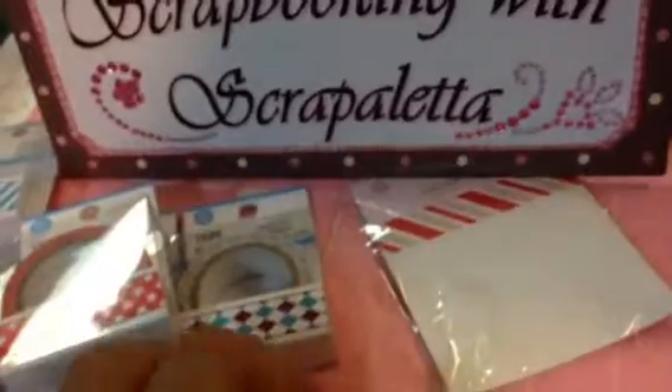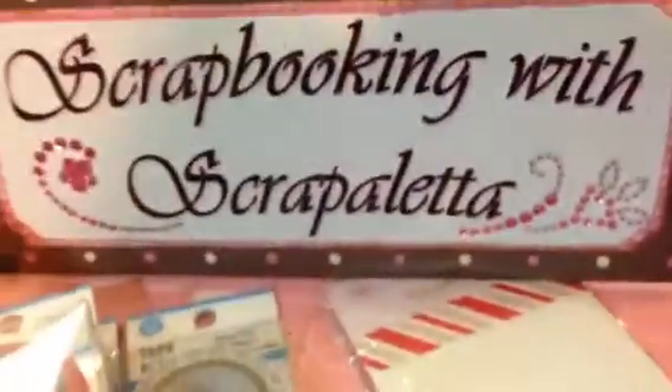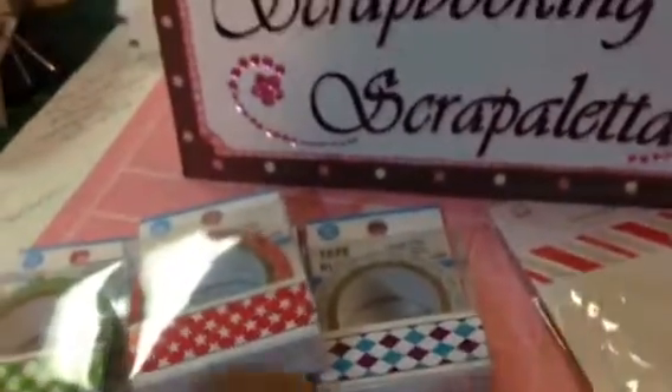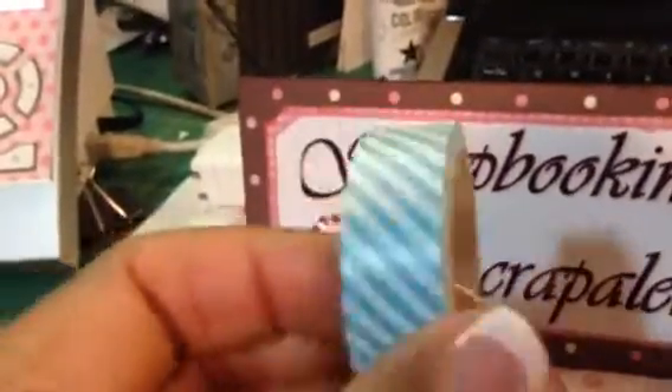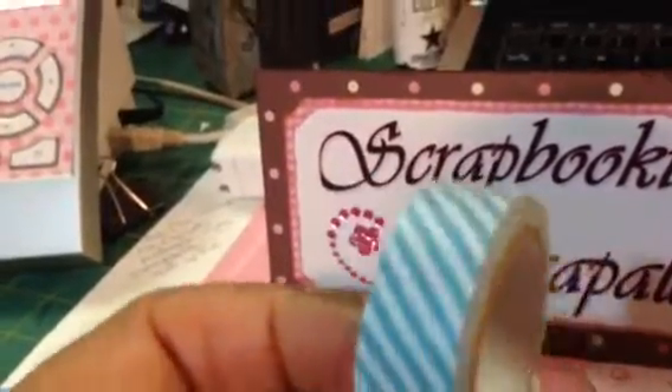And while I was there, I found these tapes. They look like washi tape and they were only a dollar, and they had a whole bunch of them. They call them tape rubens, but they look just like washi tape in the pack, except these are a little more papery.